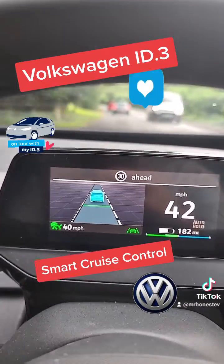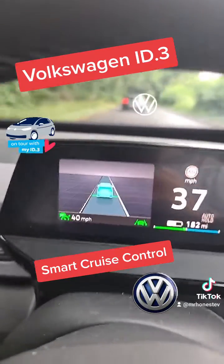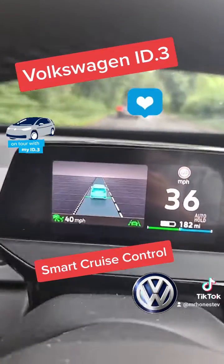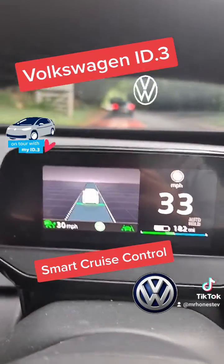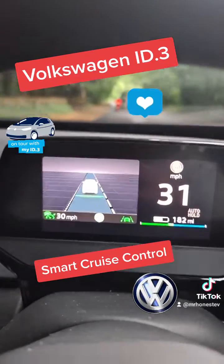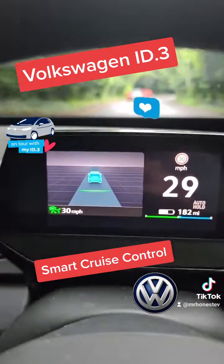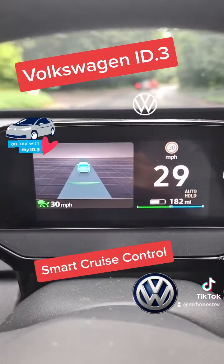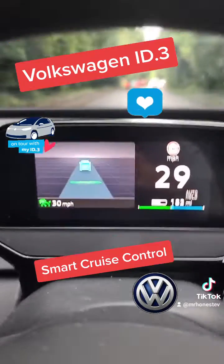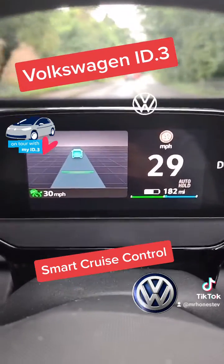It also recognises what vehicle is in front, so if it's a lorry or a slow vehicle and they slow down, you'll slow down as well. As they accelerate, you'll accelerate to keep in line with it. Great for when you're on the motorway or in long traffic jams.